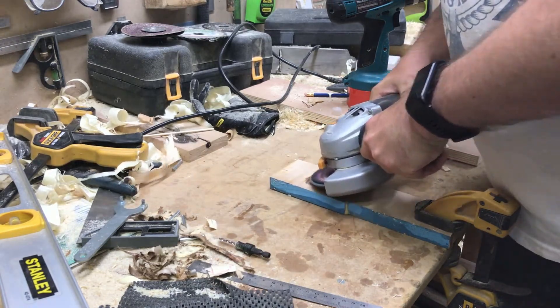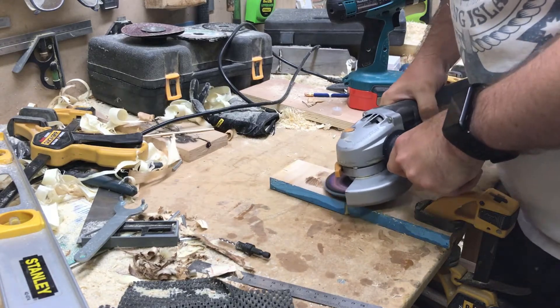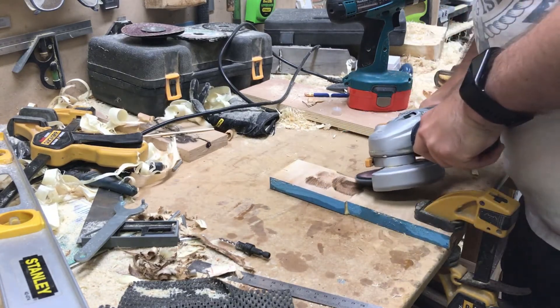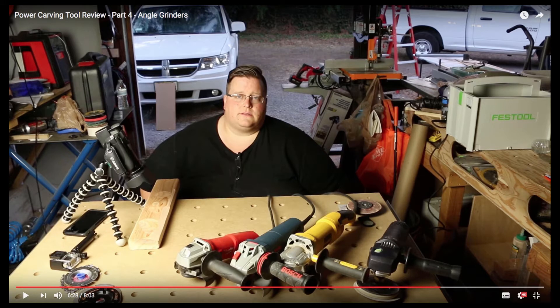I have recently introduced some angle grinding sanding into my woodworking repertoire. Unfortunately this does seem to cause a great amount of burning to the wood. Thankfully I came across a set of videos by Bradley Boggs of the Carter Wilson workshop that covers power carving and sanding in great detail.